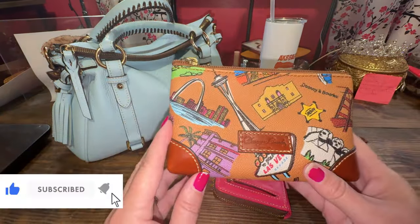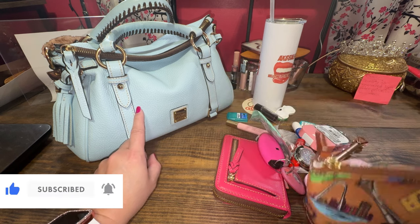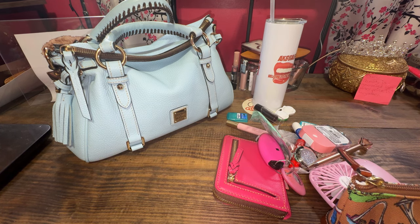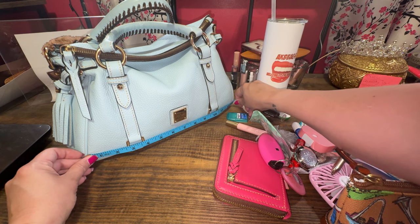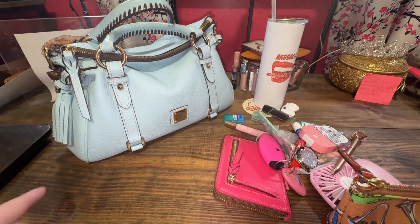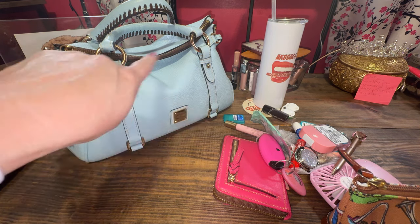I'm going to use this pouch since it's large. This is formerly known as the small satchel — let me give you the measurements. It was formerly called small and now it is just called satchel. Measuring from the bottom, seam to seam it's 13, and it kind of widens a little on the edge, so it's about 13 and a half across, and about 8 inches tall. That is the size of this bag that I'm going to be moving into.